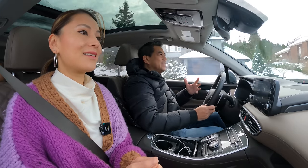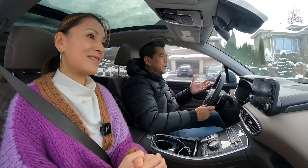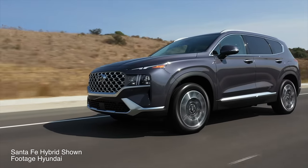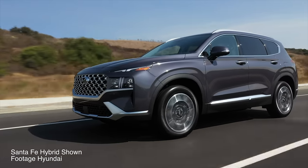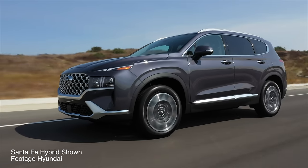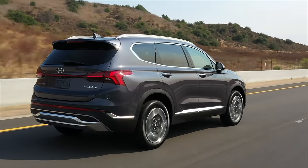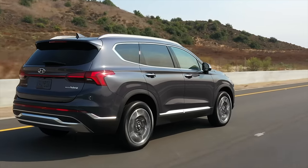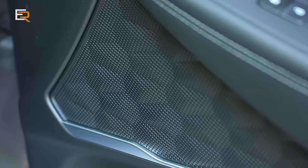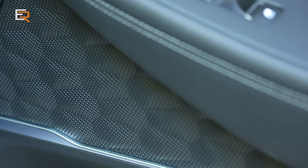Even with this behavior, there are real advantages to these PHEVs: you can use the HOV lane as a single occupant, you save money with better fuel economy, and you may qualify for significant government incentives. It would just be even better if they could stay purely in EV mode — but they still offer meaningful efficiency gains over a conventional hybrid or gasoline SUV.